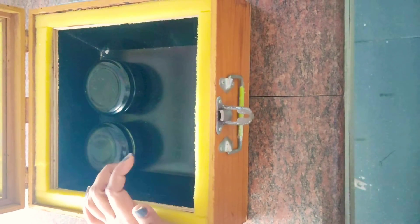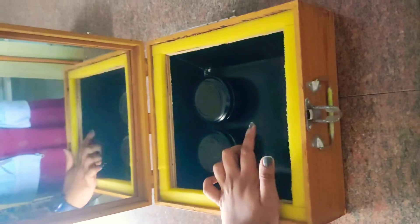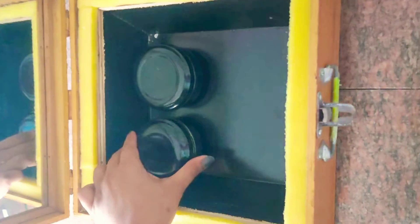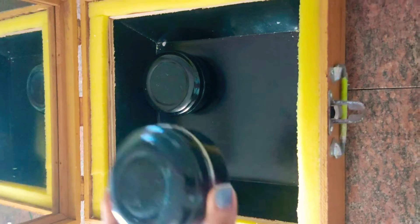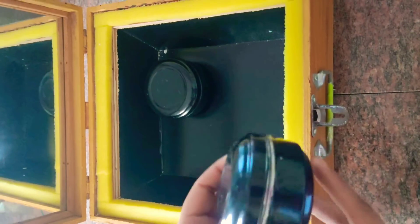Inside, you can observe we have painted this aluminium tray using black colour. Why have we painted it black? Because it absorbs the heat. You can also see these containers used to cook — they are also painted in black.